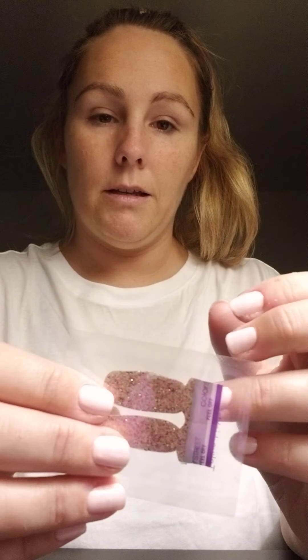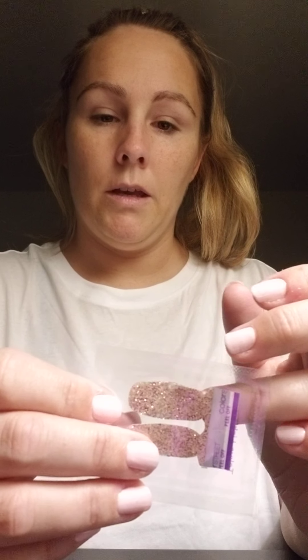What I'm thinking is, on that finger — holding it up to see which one kind of looks like it covers — I would say this bigger one for that finger.